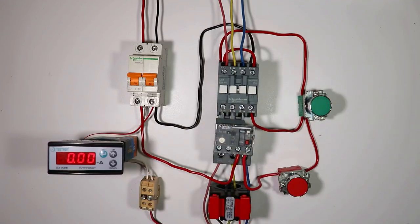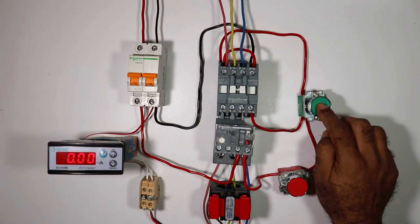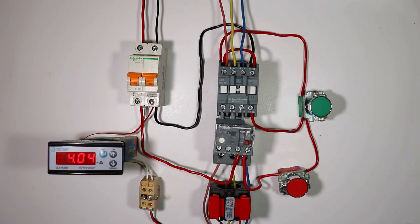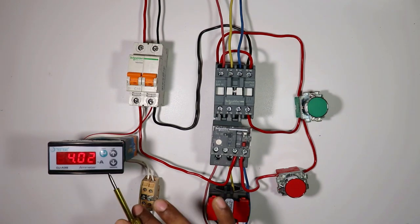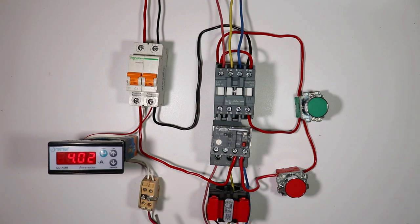Today through this video we are going to learn how, in a normal DOL starter, connection of a digital ammeter is done and that also by using CT. Along with this I am going to tell you one more thing - why, at the time of connection, this type of terminal needs to be used.